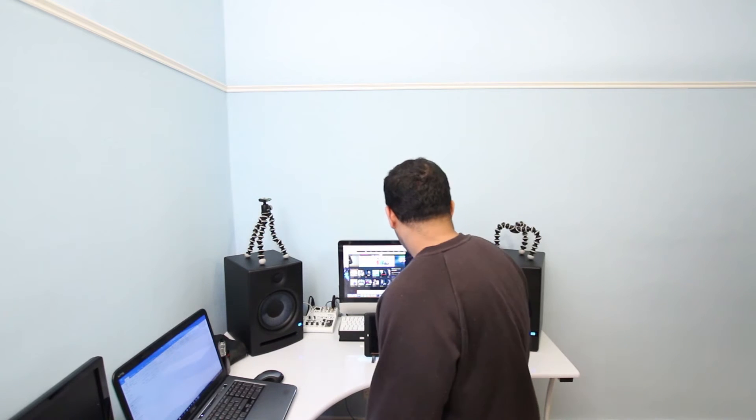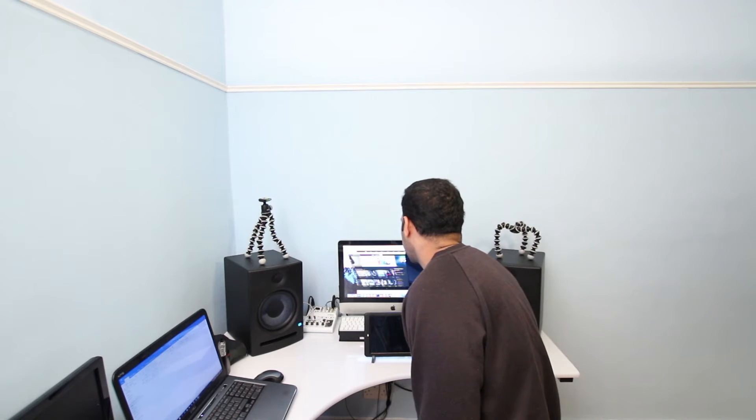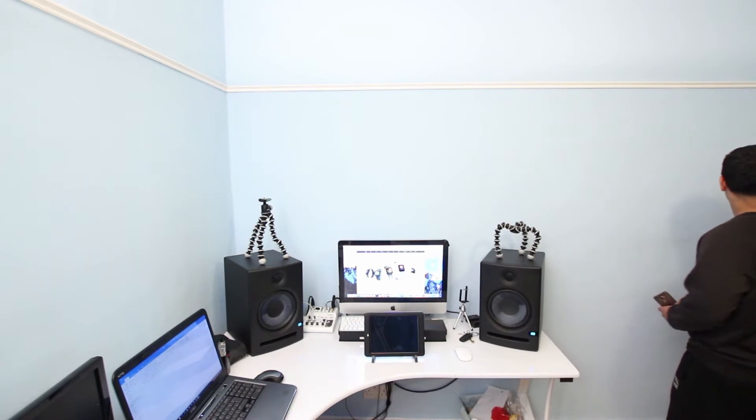So let's play a track and we will test the bass of these speakers. So let's play this track. Hold this track.